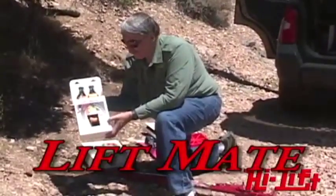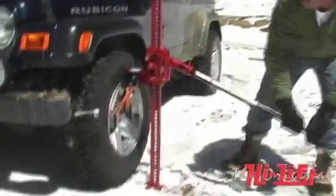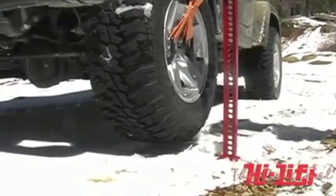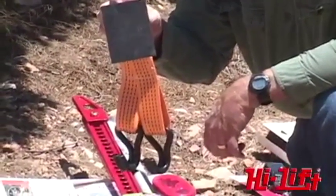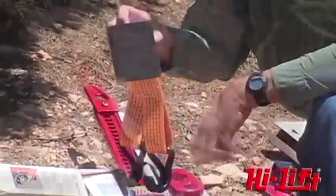The lift mate is a really clever attachment for a high lift jack that allows you to hook right onto the wheel. It attaches to the nose of the jack with a single bolt, which is provided. The hooks fit into the spokes of the wheel so you can directly lift the wheel off the ground without having to jack the whole vehicle. This is great if you're stuck.